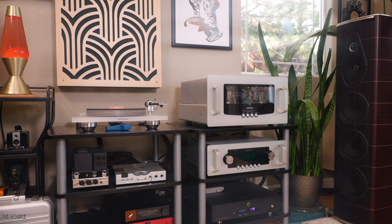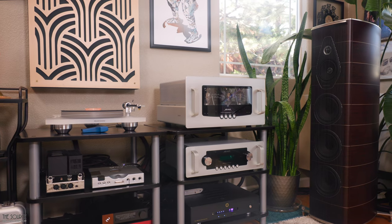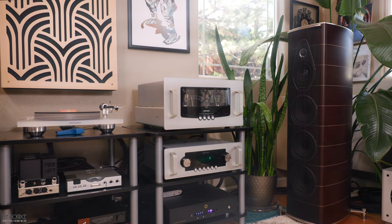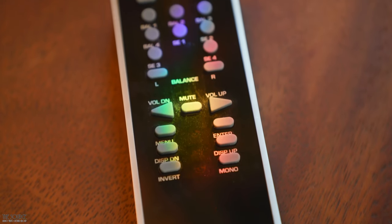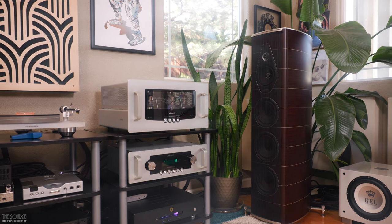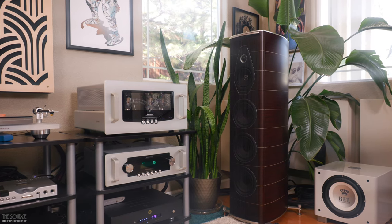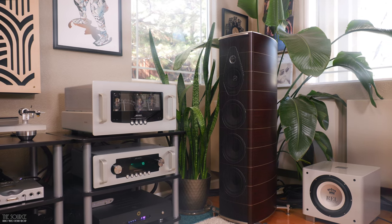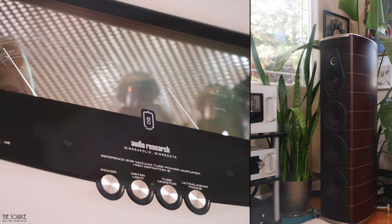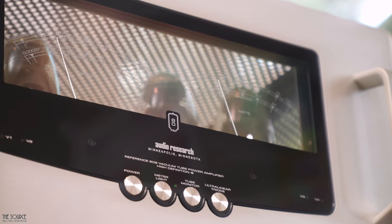Without a doubt, I am a big fan of the Ref 80s stereo amplifier and LS28SE line stage, and Audio Research has yet to disappoint me. As for weaknesses: one thing that is not a weakness is the remote of the LS28SE — that thing is built like a beautiful tank. The only real weakness I can identify is power output, and I already discussed the use case for the more powerful Ref 160s for speakers that need more power in triode or pentode mode. Audio Research products are made in the USA with superb build quality, the most in-depth tube selection process in the industry, in-house ghost meters, high quality parts, and spectacular sound.